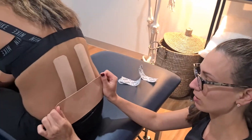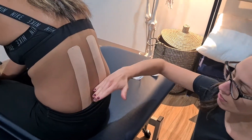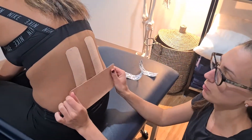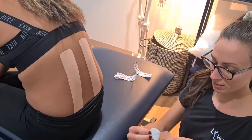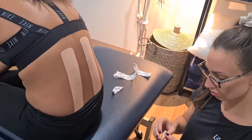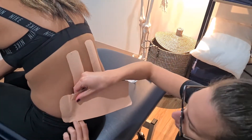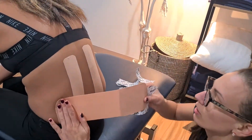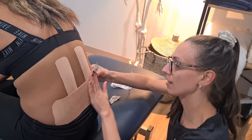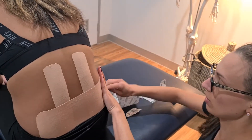Then we're going to use our thicker one to go across the side of pain. So if Ruth had pain just through here, that would be where we place the center of this tape. Again I like to tear off one edge, pop it on with no stretch, and then we're going to stretch this one a little bit more across the side there and anchor it down with no stretch again.